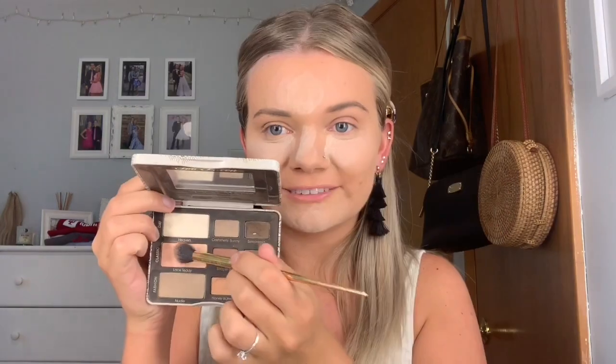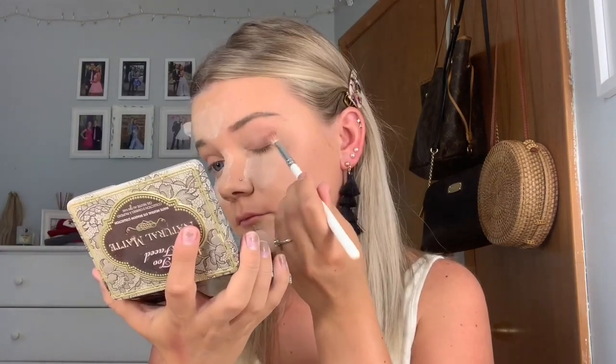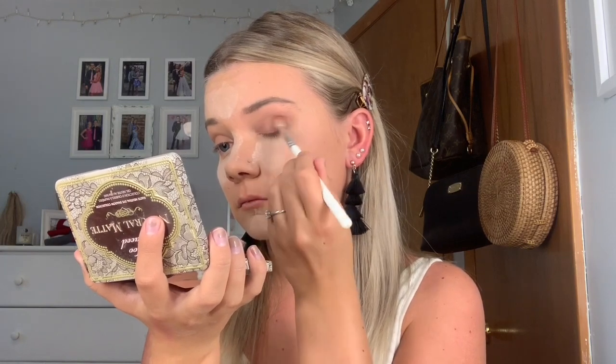For eyeshadow, I used the Too Faced Natural Matte Palette. This is one of my absolute favorite palettes. I went in with the shade Lace Teddy and a random fluffy brush and put that all over because I love working with a matte base. And then using a Morphe Jaclyn Hill JH33 brush, I dipped into the shade Nudie and put that all in my crease. And then using the same JH33 brush, I dipped into the shade Chocolate Cookie and put that in the same place as the previous shade to help build up the color.